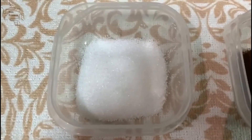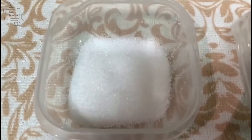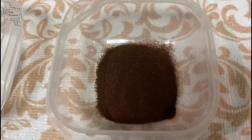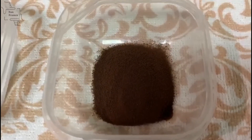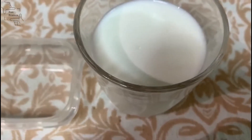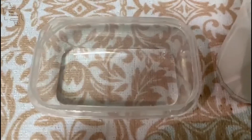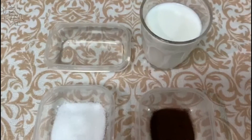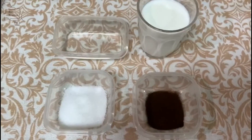The ingredients for 1 cup of Dalgona coffee are: 1 tbsp sugar, 1 tbsp brew coffee powder — but you can use any instant coffee you like — 1 cup of milk, and 2 and a half tablespoons of water. You can change the quantity according to the number of people you are serving.